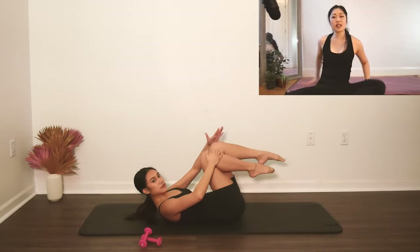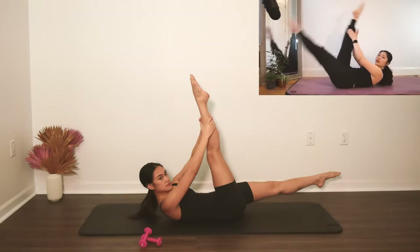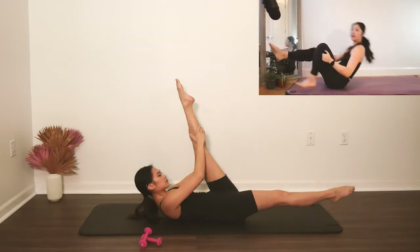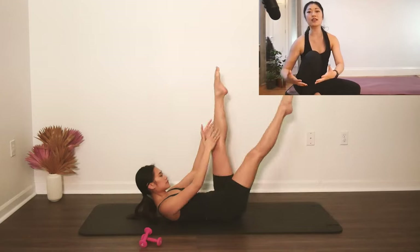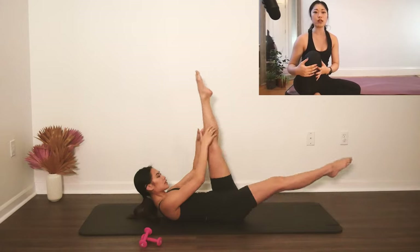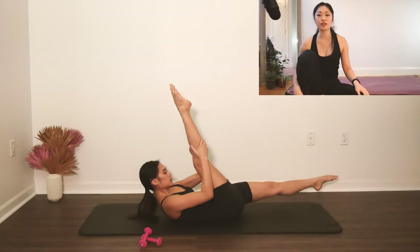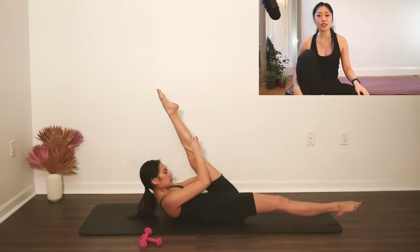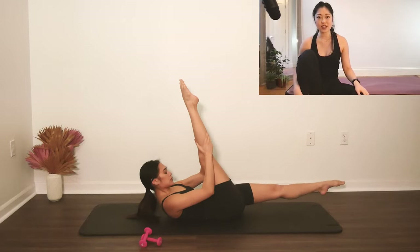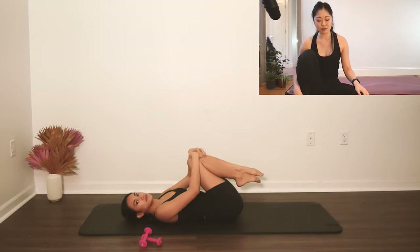Bring both knees in, then go into straight leg single leg stretch. Pull, pull, and switch. Press your hands into your calves and your calves into your hands so you can pull up and in a little bit more in the core. Three more — 3 and switch, 2 and switch, 1. Fold both knees in, rest the head down and breathe.